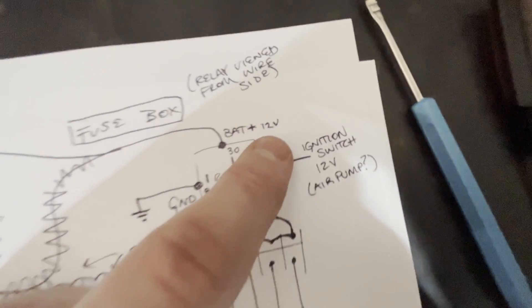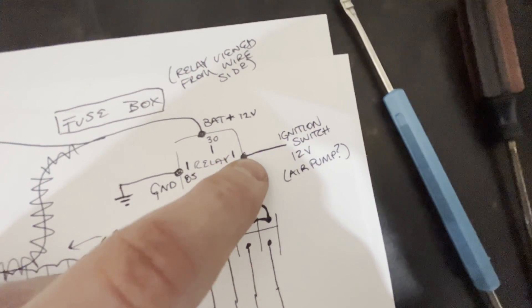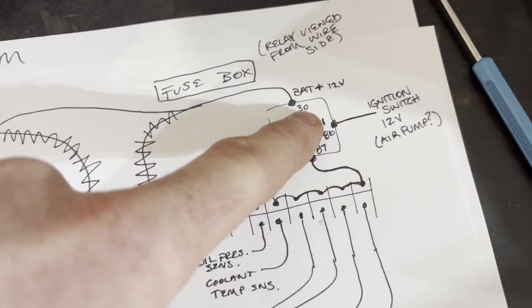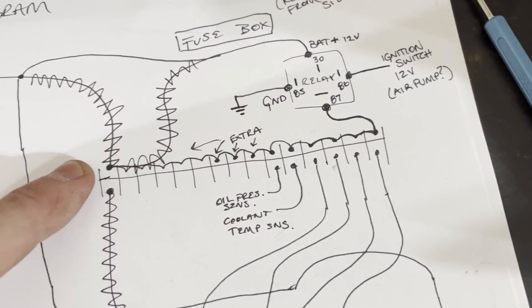I'm going to have my ignition switch going into the 86 pole of the relay. I found an ignition source — it's a black and yellow wire, one of the wires going into the big white plug for the engine harness on the Mazda. I'm not using the other side of that plug. It supplies 12 volts on ignition and I'm using that to trigger the relay. Any of those wires supplying 12 volts on ignition should work fine. That triggers the relay and supplies 12 volts to this row.